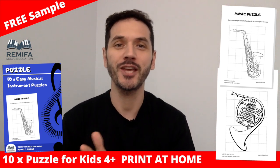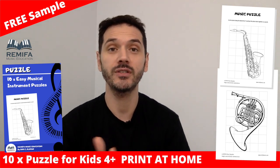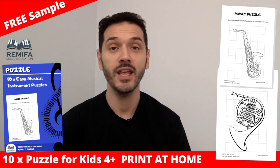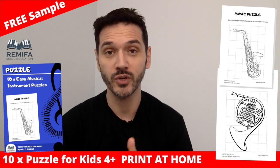Hey everyone, welcome back to Rami Far Music, and thank you for watching. I'm Dan and I love creating musical worksheets for teachers and parents and musical students. I'm taking this time in quarantine to create as many resources as I can to help you and your students and kids kill the boredom and learn as we go.